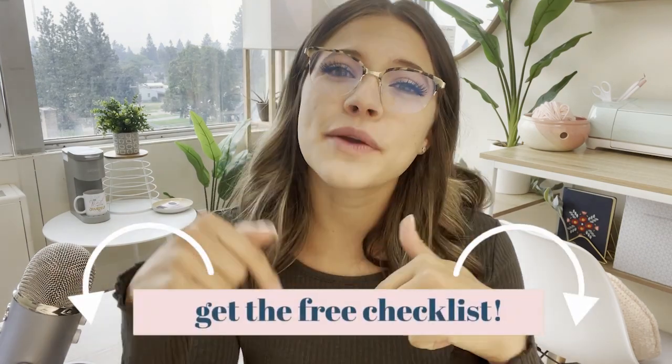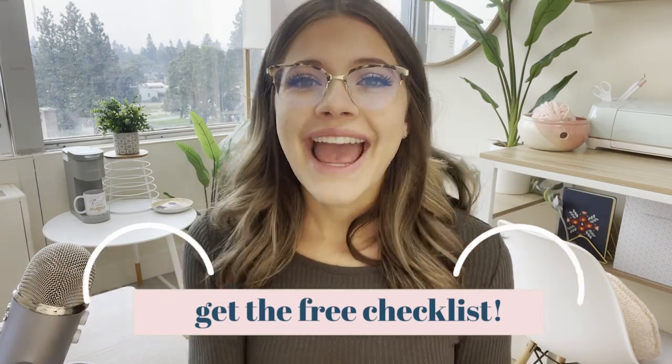If you want to know exactly what I bring to every craft show, you can download my free craft show checklist — it's in the description box below and it's 100% free. Everything I mention in this video will also be linked in the description box below for your convenience if you want to check out any of these items for yourself. I'm super excited to share these with you, so let's get started.